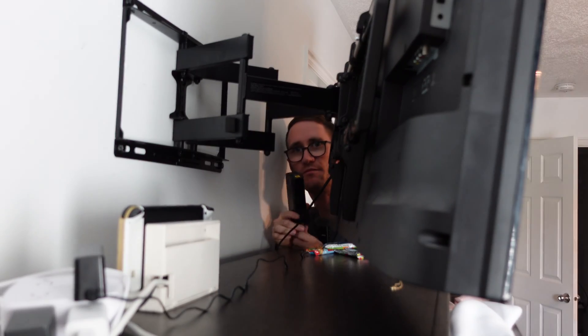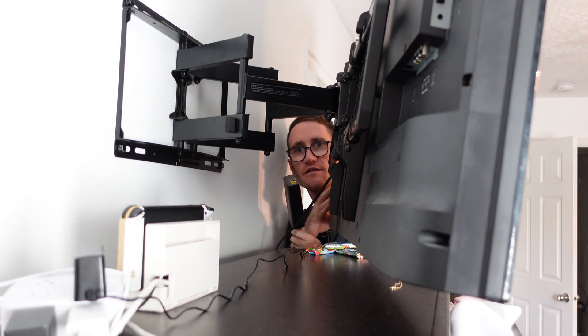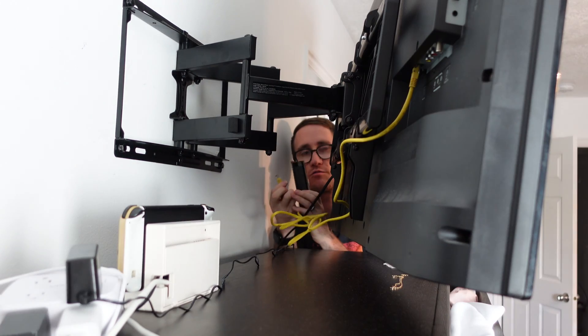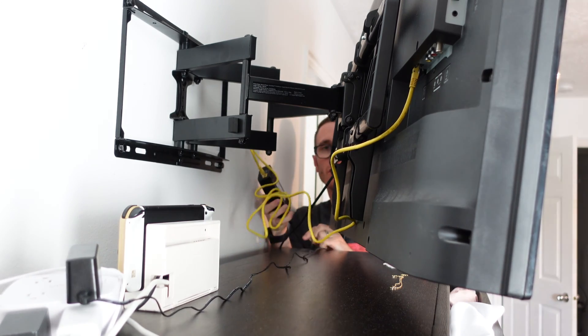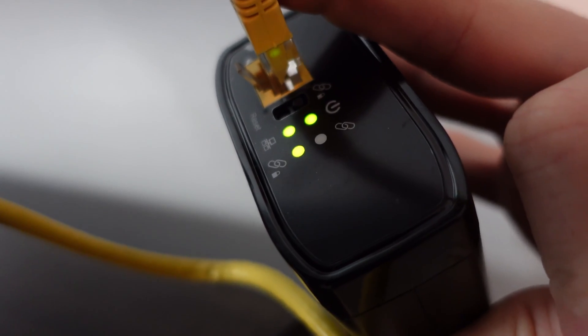I'm running my coax cable now from my main bedroom. Obviously we want to connect it into the TV, so you can see the coax cable is connected to the other unit. We're going to run the ethernet here — that's going to be giving it wired internet. We're going to go ahead and plug that in, and now I'm ready to go ahead and plug the whole unit in and show you that it's going to link up. It's showing that the link is solid and locked.